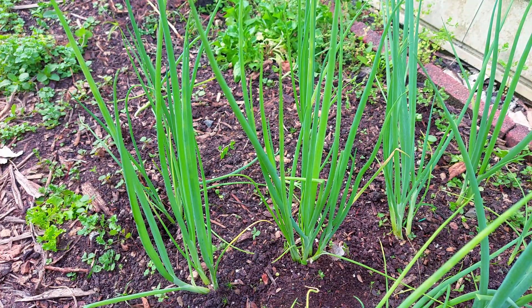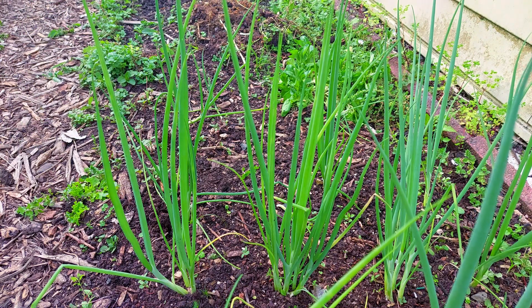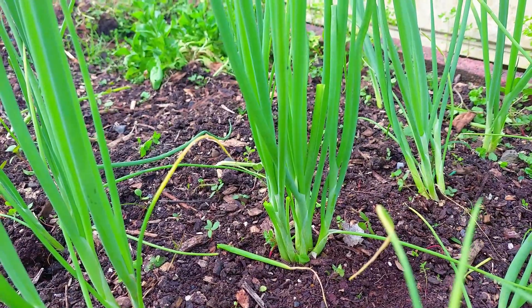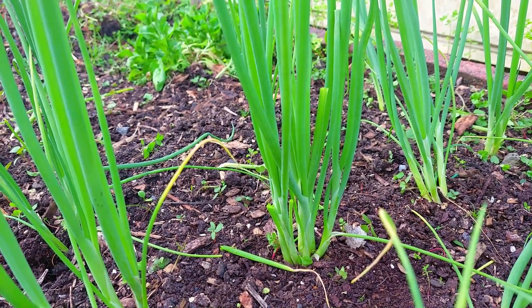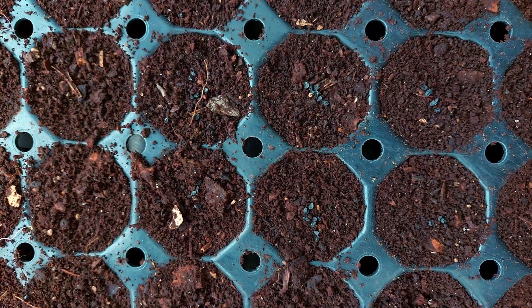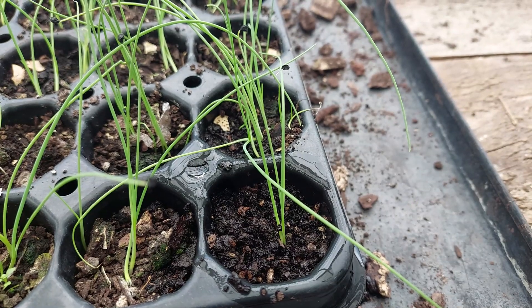The next crop that you can grow all year round is spring onions. Spring onions are also a very easy crop to grow, so it's great for beginners. When growing spring onions it is best to sow them in trays and to sow a few seeds together like this. This is called multi-sowing and it is great for saving space.